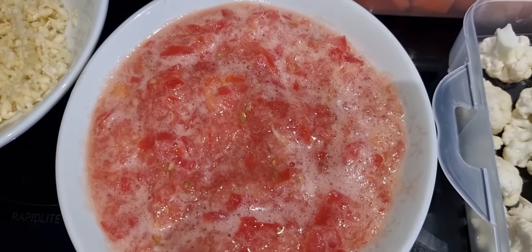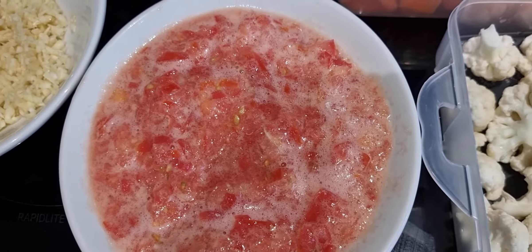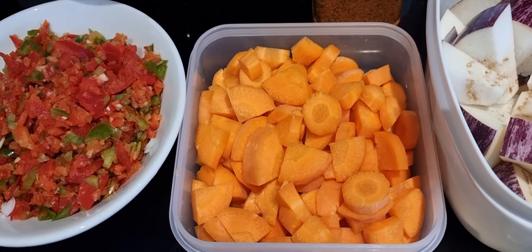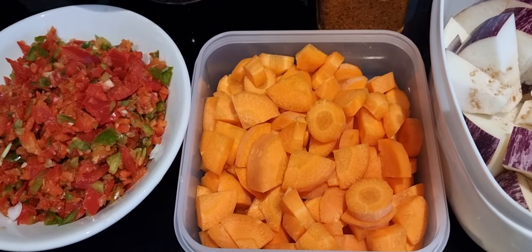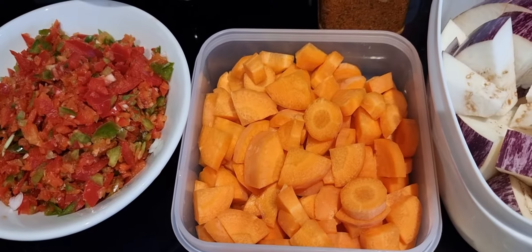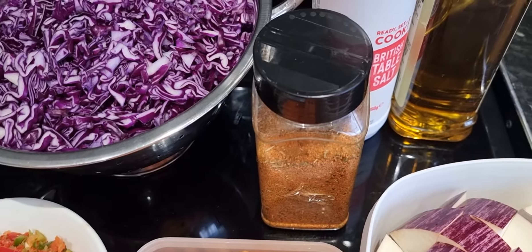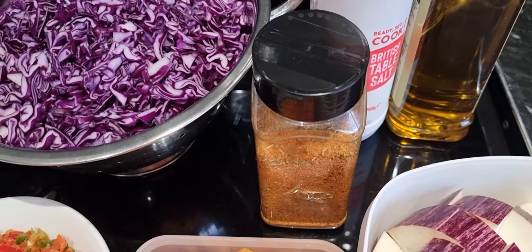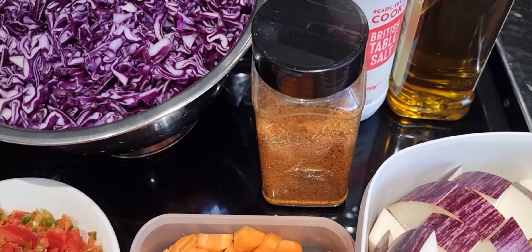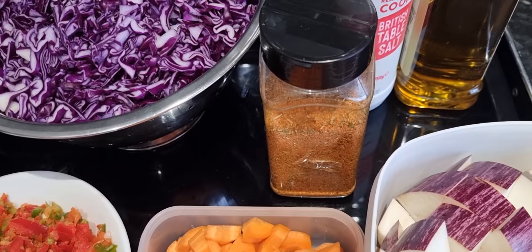And then I've got some pureed tomatoes here - we just put them in the blender and this is what comes out. I've got some carrots again from the garden. We planted some carrots - I don't know if you've seen my other video of the farm where I'm showing what I planted in the garden. And then here I've got the seasoning - it's just a mixture of seasonings that I mix up myself.